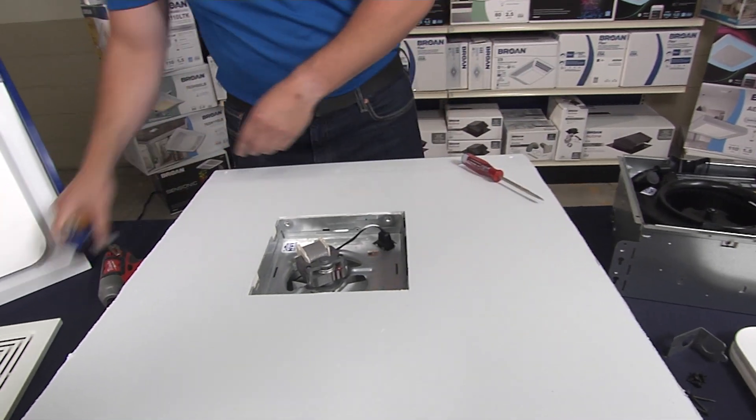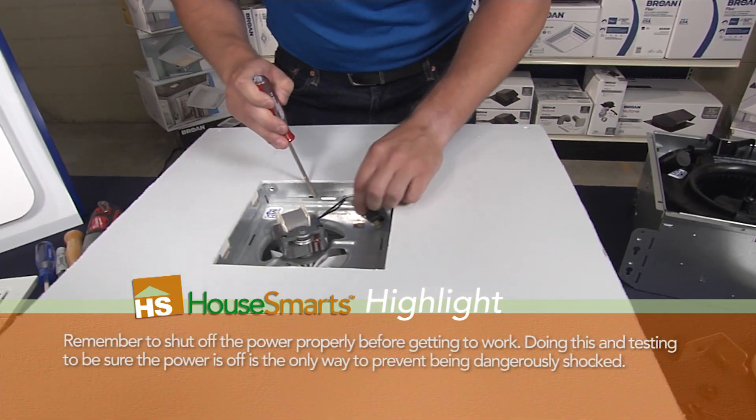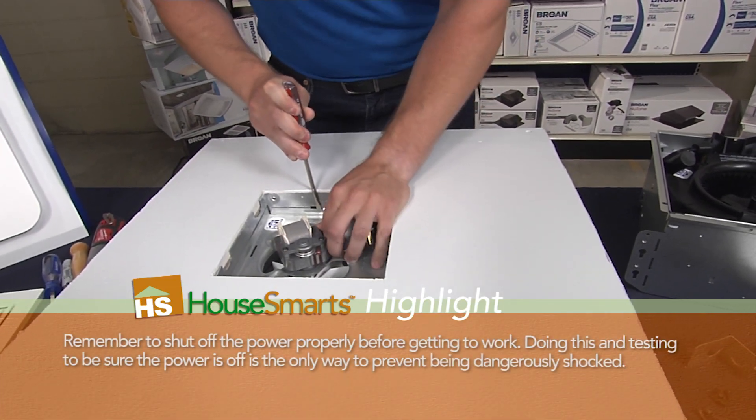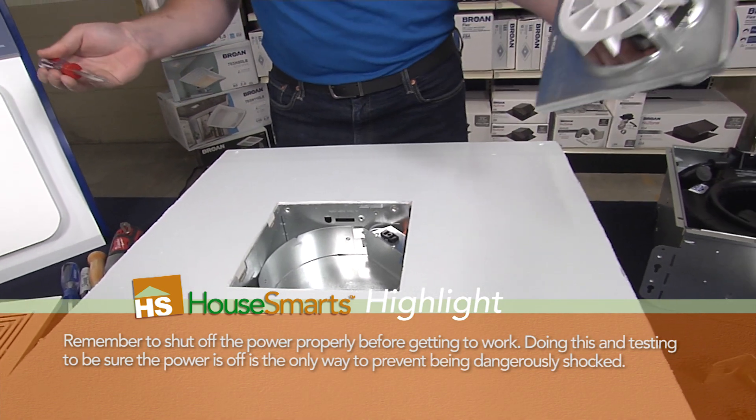Next you're going to need a flathead screwdriver. You're going to unplug the current motor. The flathead screwdriver pops in and you're going to pop out the motor plate — pretty simple, it comes out just like that.